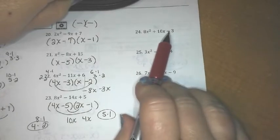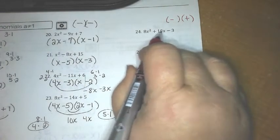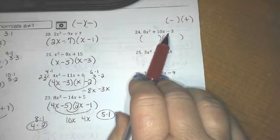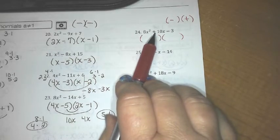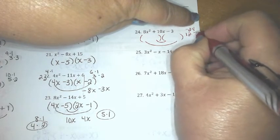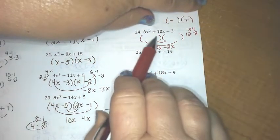Our last column is where we've got to multiply to equal a negative but add up to either a positive or negative — so this is one of each, a negative and a positive, and we'll figure out where it goes. For 8x² + 10x − 3, one shortcut is to multiply 8 times negative 3 to get negative 24. Think of factors of negative 24 that add up to 10 — that could be 12 times negative 2, so a 12x and a negative 2x would add up to 10x.